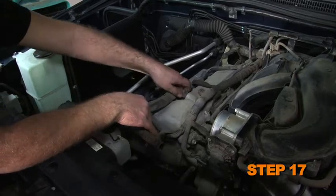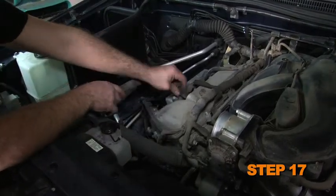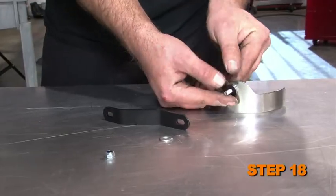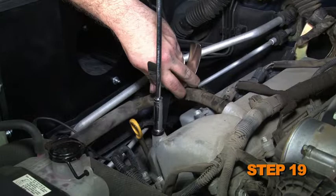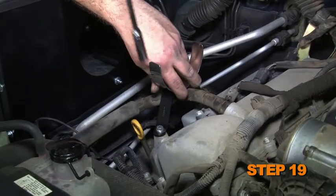Remove the factory crank case vent hose from the valve cover, then reverse the hose and reconnect it onto the valve cover. Assemble the saddle clamp onto the tube mounting bracket with the provided hardware. Install the tube mounting bracket assembly onto the valve cover with the provided hardware.